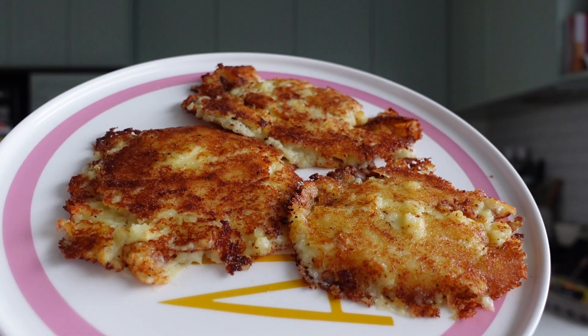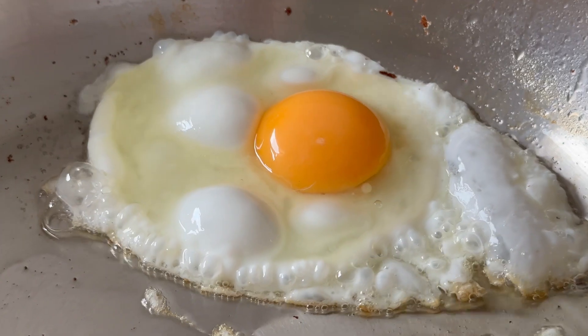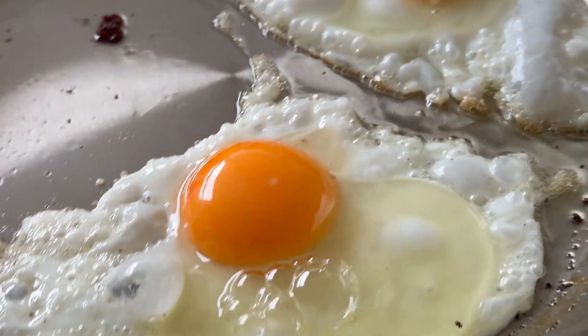We have our three potato cake things that all kind of fell apart, so don't look at that too hard. And we're going to crack in two eggs.